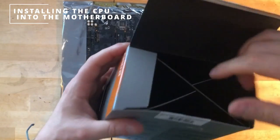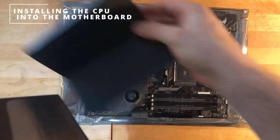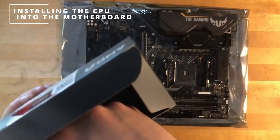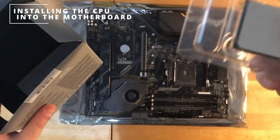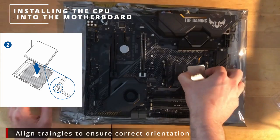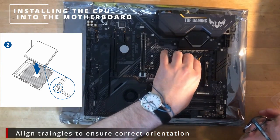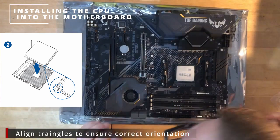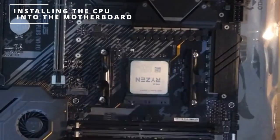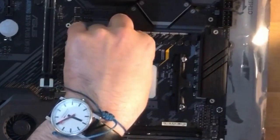Once we get it out, we're going to build our PC outside the case initially so it's easier, then put it inside the case later on. Take the CPU out of its case and be really careful when lining it up — make sure your triangles line up on the board and the CPU. Take your time doing this, don't rush it. Once you're happy it's in place, lower the lever to secure it.